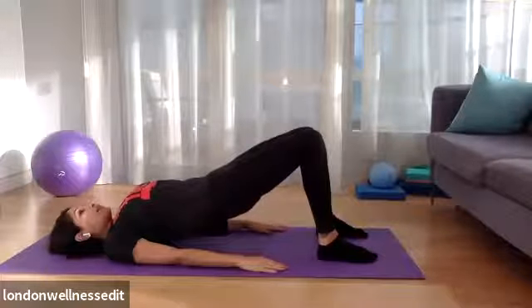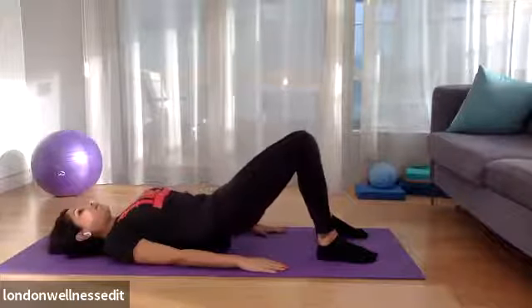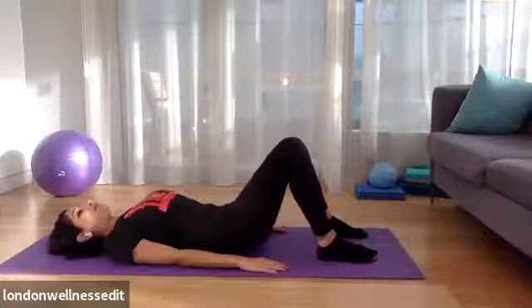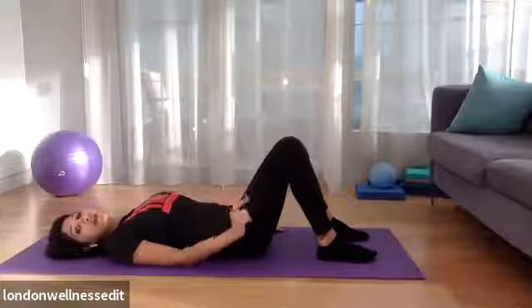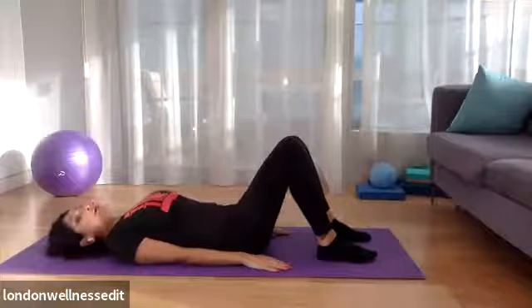And then from there, you can take an exhale and slowly from the upper back, mid back to the lower back, you're going to roll all the way back down to the flat back position. And then if you want, you can go ahead and add in some arms. So we'll go again.